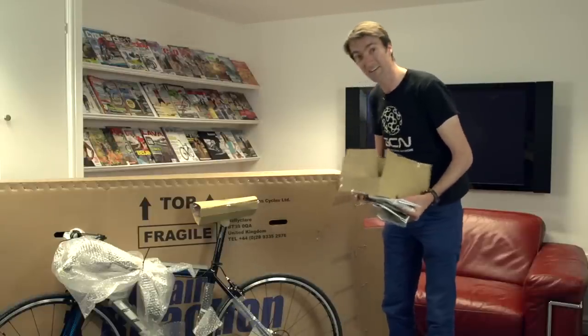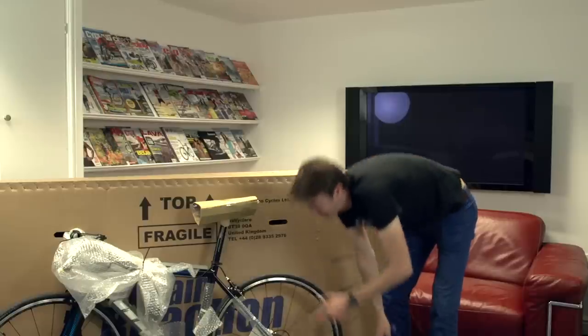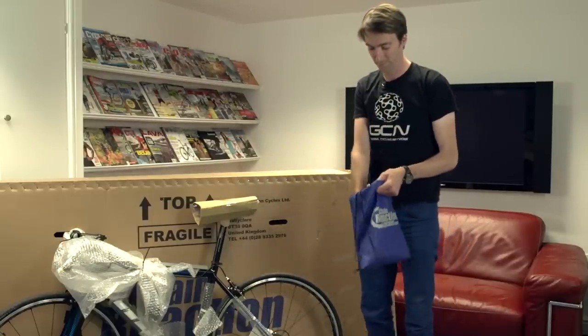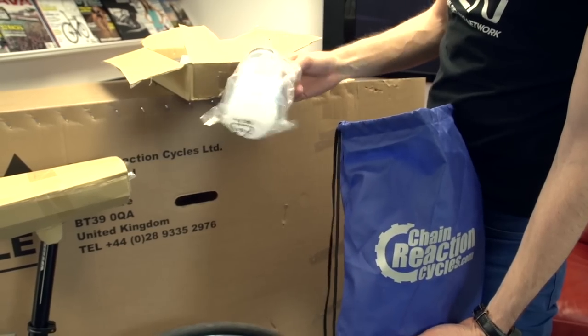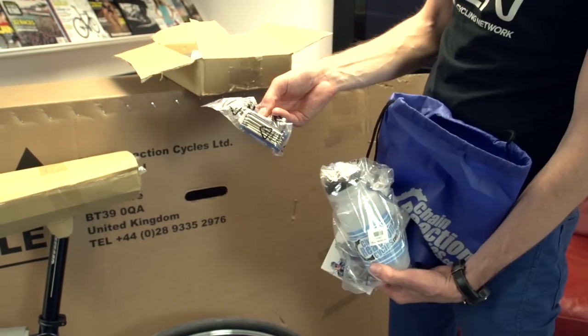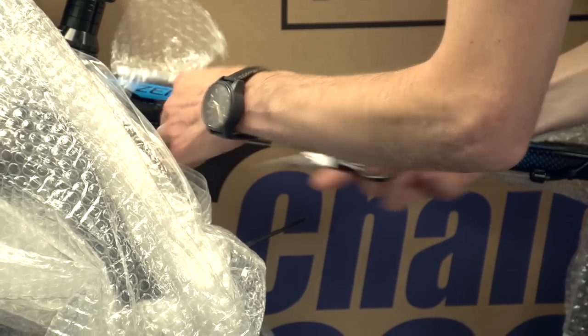You'll notice that there aren't any pedals, but that's normal. If you're going to spend this much on a bike, the likelihood is that you'll have your own personal clipless pedals ready to put on. Chain Reaction also supply their own bottle, some high-five energy drink, and in fact they've got a multi-tool here as well.